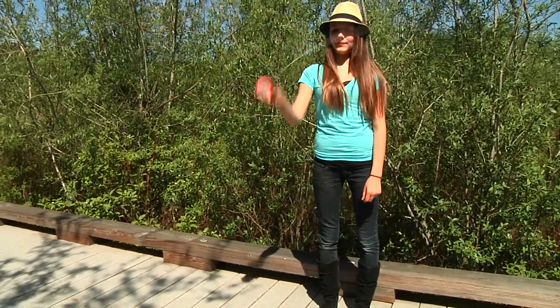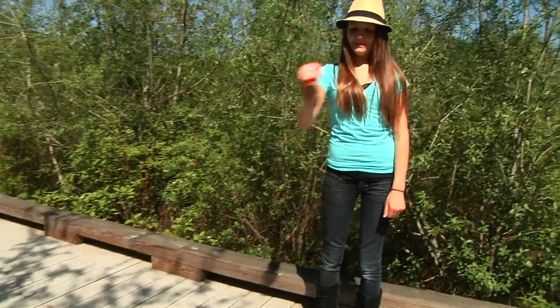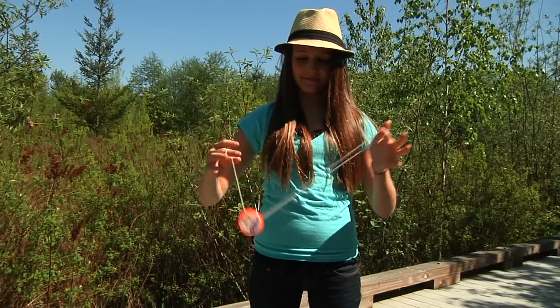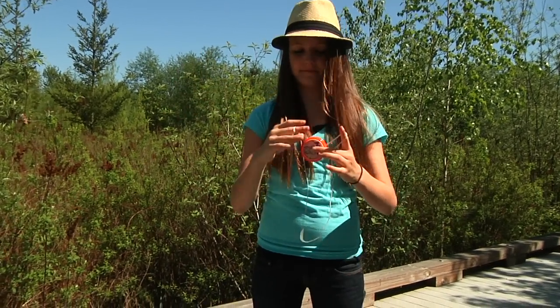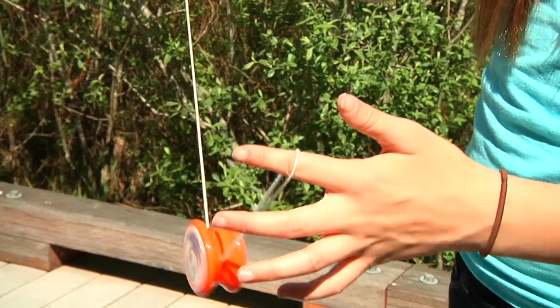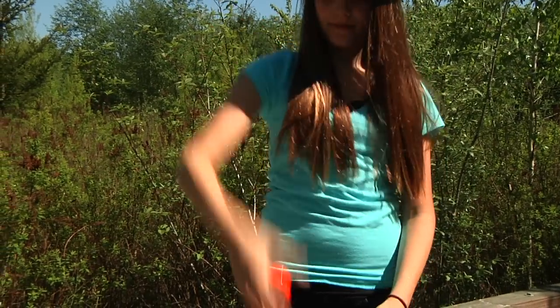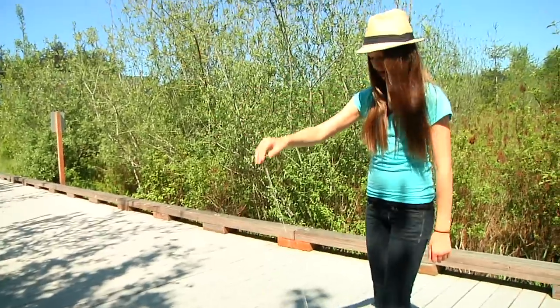And this is called a whip line. This is the trapeze line. Last one — finish it by yoing it up. And this is the kick start.